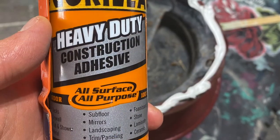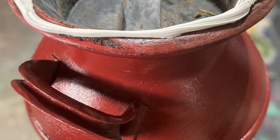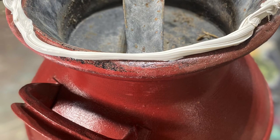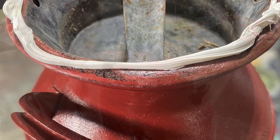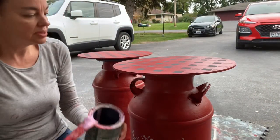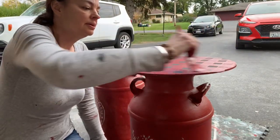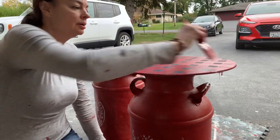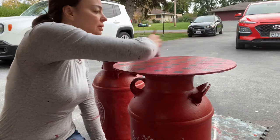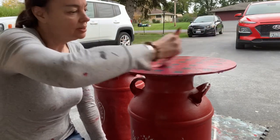I lost the footage where I put the top on, so you just take this heavy-duty adhesive, put a bead of it on, put the top on, make sure it's level and centered, and you're good to go. The last step is to grab our outdoor sealer again and seal up all of our hard work. I've just been using the same brush all day — the same brush I used to paint with.